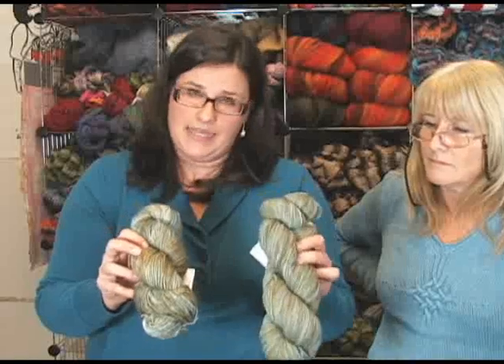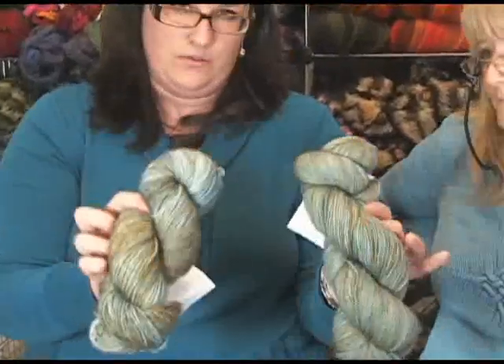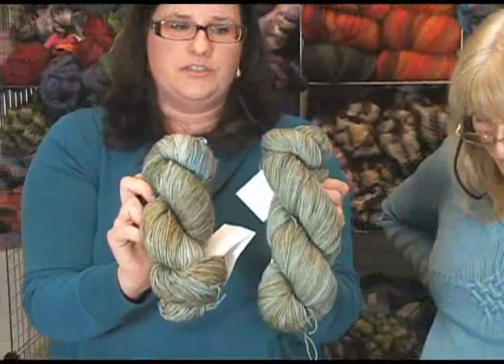The depth of color is better in the singles; pilling is more prevalent in singles; the plied yarns are a harder yarn and may give you better stitch definition in cables. Both work equally well in lace. To show variation between the same colorway in different yarn bases, here is the Cove colorway in Tosh Sock — a fingering weight plied yarn — and in Tosh Merino, the worsted weight single ply. You can see how very different the two look.